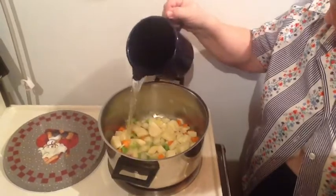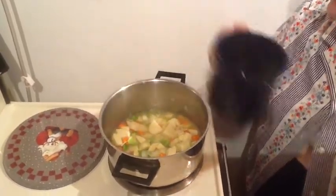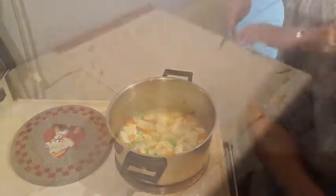So would that be two cups, three cups of water? Just so the potatoes are covered. Not quite, just so the water is even with the potatoes.